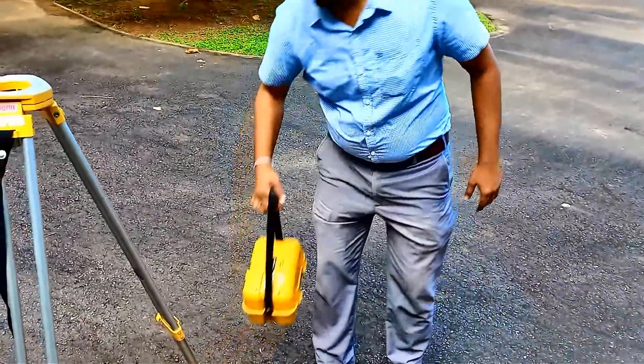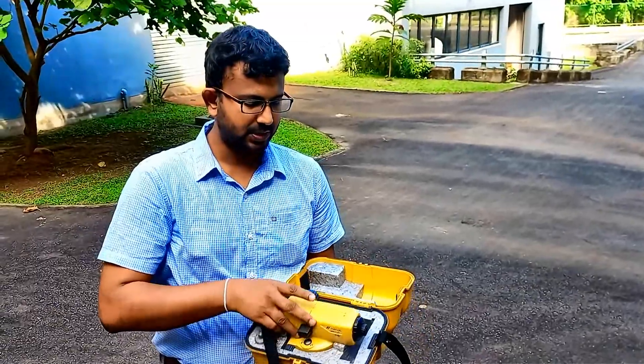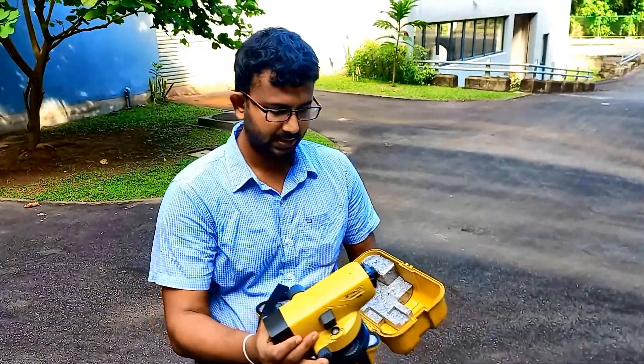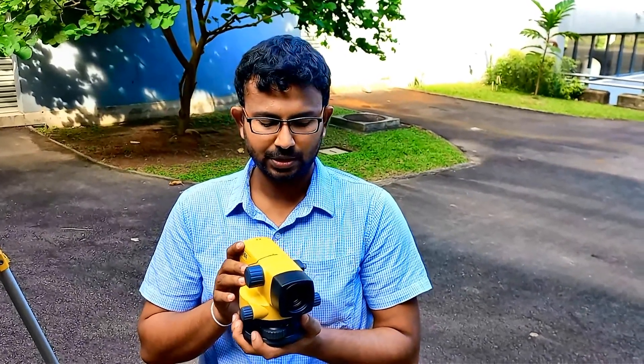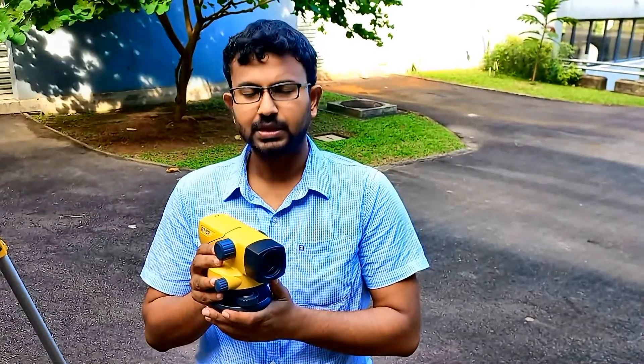Hello guys, welcome back to the YouTube channel, The Engineering Server. After a long long time, we are going to discuss how to check a level instrument before we use it. Here we have an auto level, which is one of the most modern leveling equipment we have nowadays, except for the electronic level.